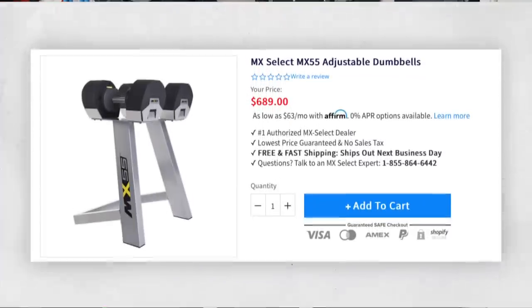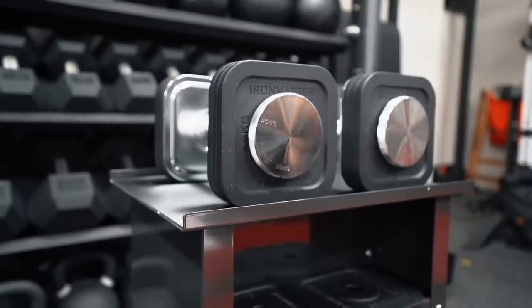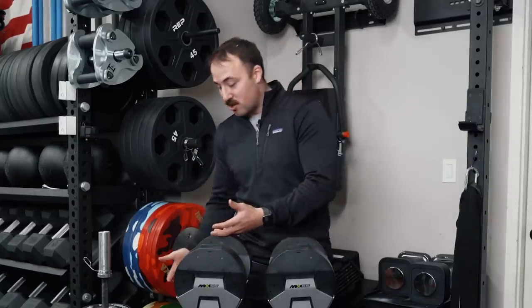The price: this is not a cheap adjustable dumbbell. At 55 pounds with a stand, it's about $690 shipped to your door. In comparison to competitors, it's more expensive than Power Blocks, more expensive than Iron Masters per pound, and also more expensive than Newell Bells. Newell Bells go up to 80 pounds and are right around $750–$800 shipped to your door. So the price is not a budget-friendly option. You get 55 pounds in five-pound increments — compact, versatile — but compared to Newell Bells, I think they're a more upgraded, modern version of what the MX Select series offers.